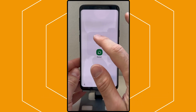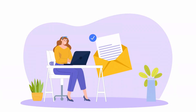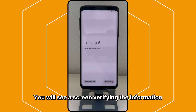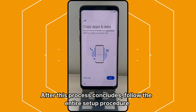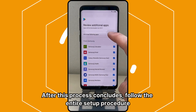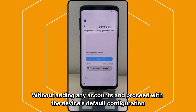Ensure your device is turned off before doing so. Finally, you will receive a confirmation email indicating that the unlocking process has been completed successfully. Once you receive the confirmation email, restart your device to complete the unlocking process. You will see a screen verifying the information. After this process concludes, follow the entire setup procedure without adding any accounts, and proceed with the device's default configuration.